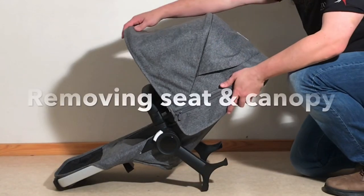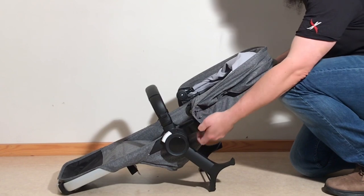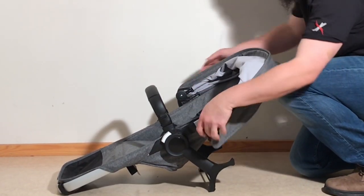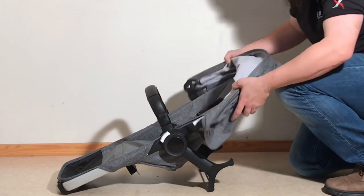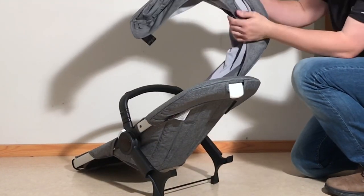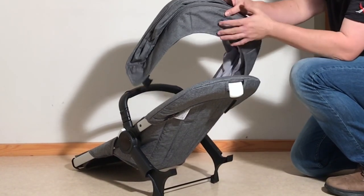Beginning with the seat unit, we're going to start by removing the canopy. You're just going to reach under the side and detach this adapter here on both sides. Then pull the canopy up, and in that back portion you're pulling the adjustment lever out of this hole here.